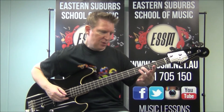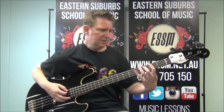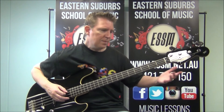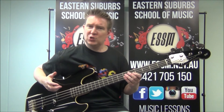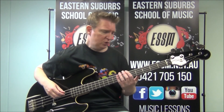Then down to the 3rd fret — the note C — on your third string. And then 2 open fourth strings. Remember that's tuned to D. And that is the riff that goes through the whole song.